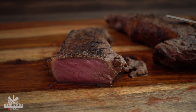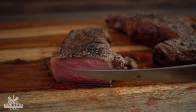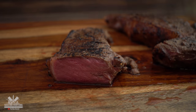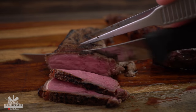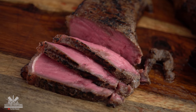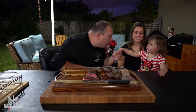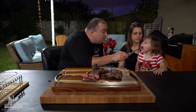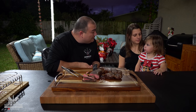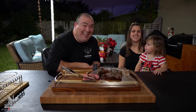As you can see right here it's perfectly medium rare all the way through, and that is what you're looking for. Sometimes when you cut it right away it's not pink, but it becomes pinker and pinker — that's because of the oxygen. She says more — she wants more! When the baby speaks, you just do it.